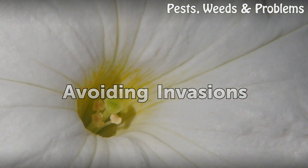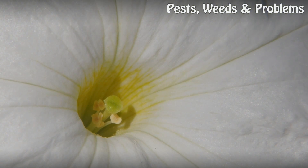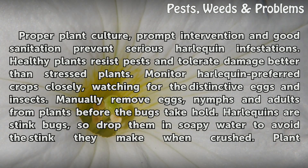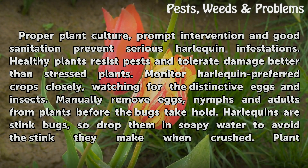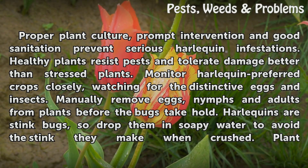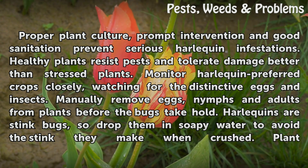Avoiding Invasions. Proper plant culture, prompt intervention and good sanitation prevent serious Harlequin infestations. Healthy plants resist pests and tolerate damage better than stressed plants. Monitor Harlequin preferred crops closely, watching for the distinctive eggs and insects. Manually remove eggs, nymphs and adults from plants before the bugs take hold.